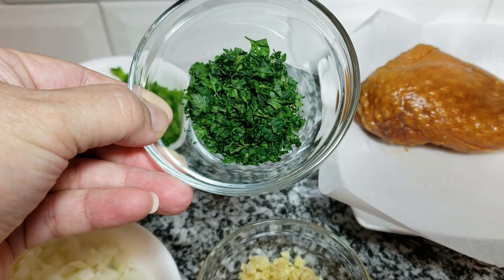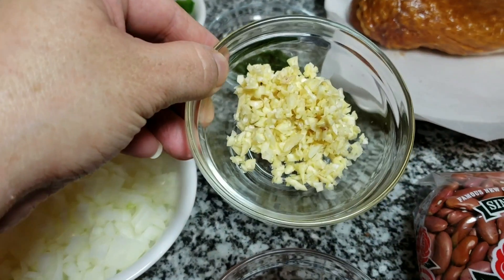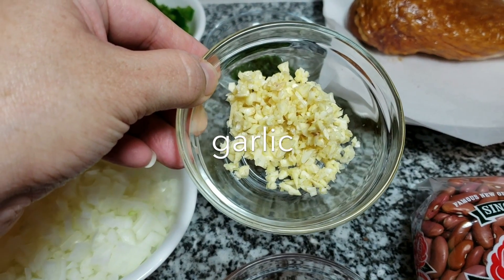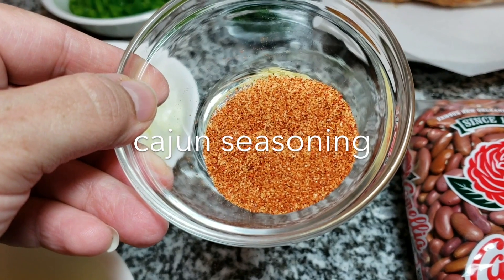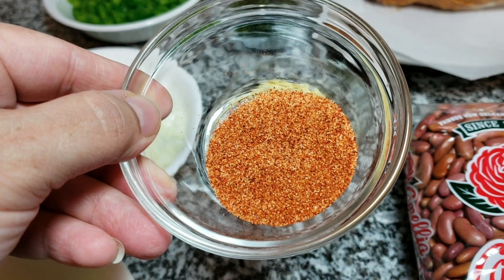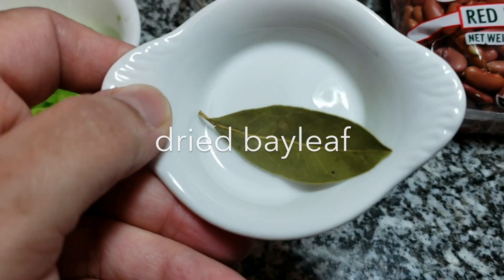I will be using one tablespoon of lightly dried parsley — you could substitute with two tablespoons of fresh parsley. I will also be using three cloves of garlic minced, one and a half teaspoons of cajun seasoning (you can use the brand of your choice), and one dried bay leaf.